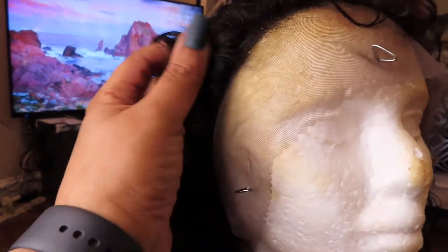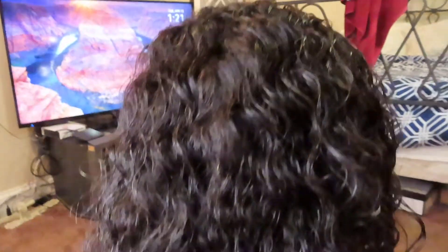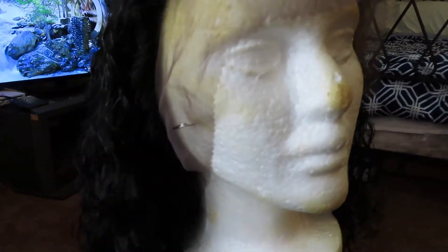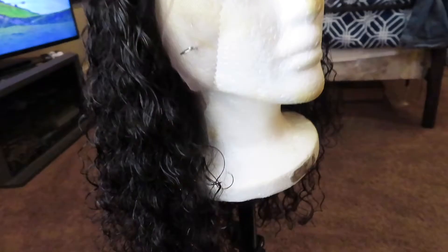Alright guys, so this is my sorry attempt to pluck the lace. I am really not good at that stuff, but I think I'm gonna have to go in a little bit more. But the hair looks good after I wet it — it looks pretty good. I haven't cut the lace yet in the front because I want to go back and pluck it a little bit more so it can look a little bit more natural. But I love the waves in here — it's really nice.